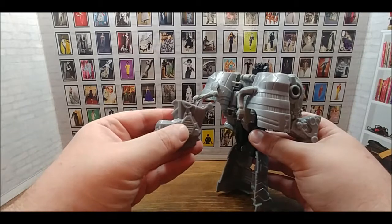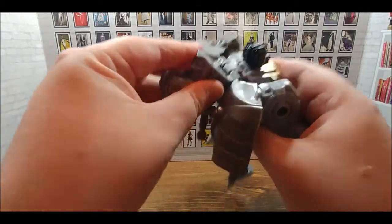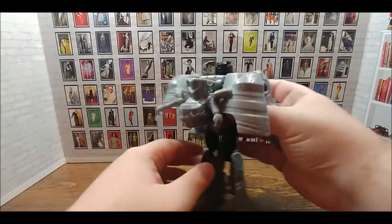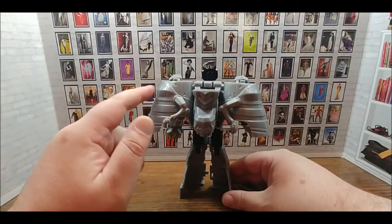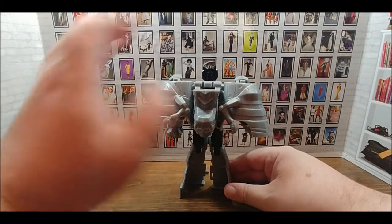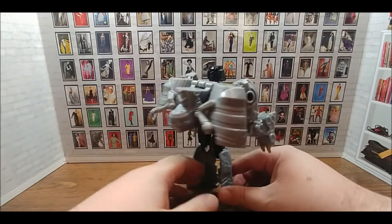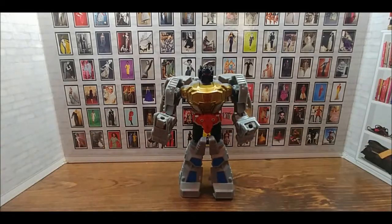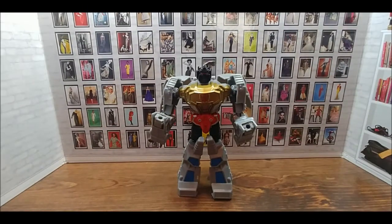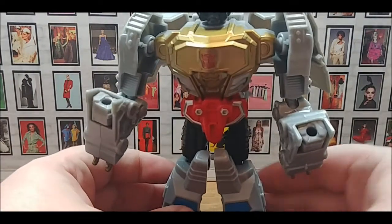The next step is you want to attach the dinosaur head with the snout and jaw facing out. This is a little bit easier to do once the wing pack is on, and the head just snaps into place. For storage, the wings / backpack section comes off easily, but the head was a little scary. Once that's on, you have your completed Grimlock figure.